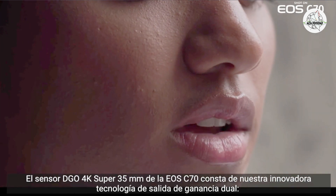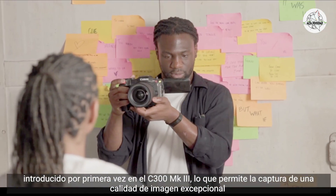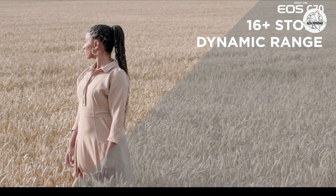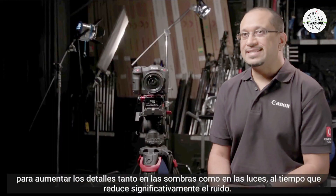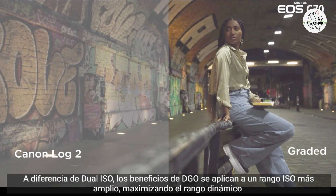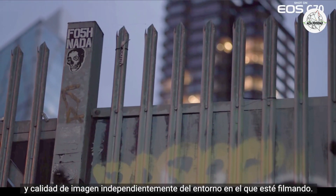The 4K Super 35mm DGO sensor in the EOS C70 features Canon's innovative dual-gain output technology, first introduced in the C300 Mark III, allowing for the capture of exceptional image quality with over 16 stops of dynamic range. This is achieved by producing two separate images at different amplification levels to increase detail in both the shadows and highlights while significantly reducing noise. Unlike dual ISO, the benefits of DGO apply across a wider ISO range, maximizing dynamic range and image quality regardless of the shooting environment.